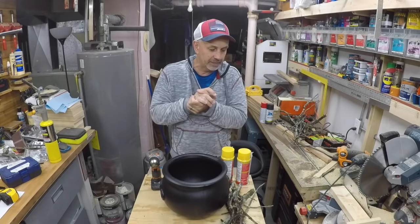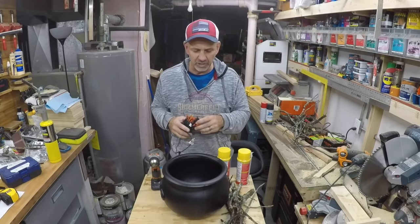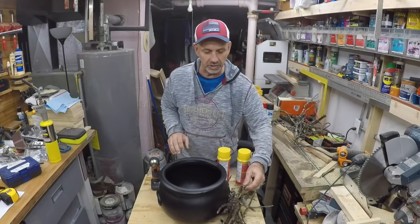Welcome everybody! We're gonna try something I saw on another YouTube channel last year — they made a fire out of Great Stuff foam and some orange lights. I'm gonna change it up a little bit; I'm gonna add a cauldron, and of course they had branches in theirs too.